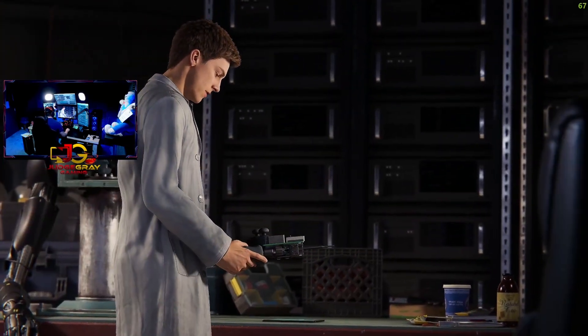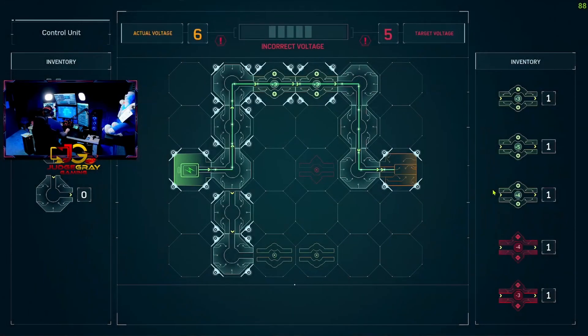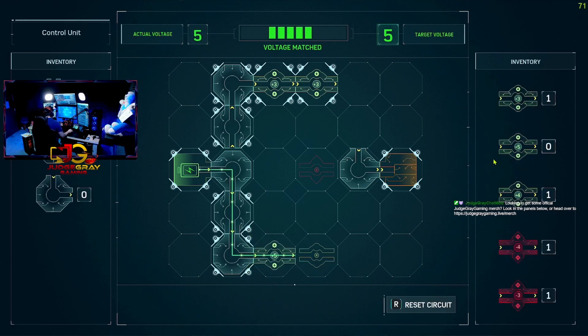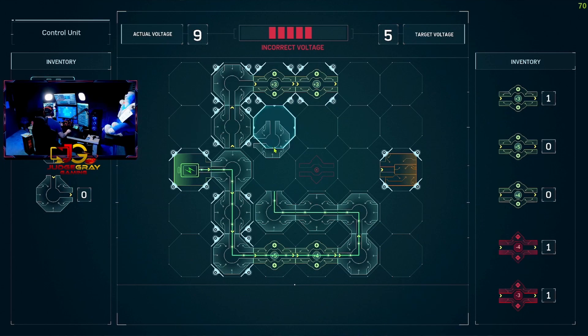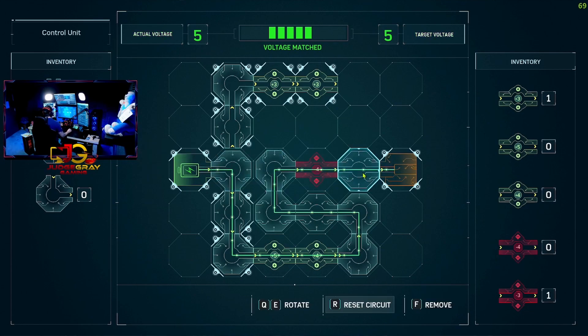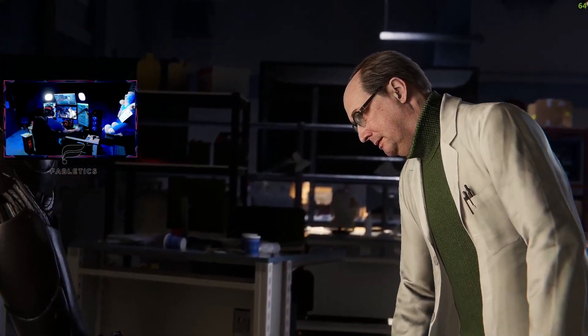Now we're going back into the iPad thing. Be sure to run a diagnostic on the control. This is why we weren't allowed in here. Let's go with a five and a four... we're at nine minus four equals five. There we go — easy game.